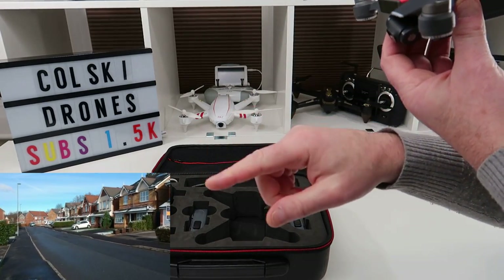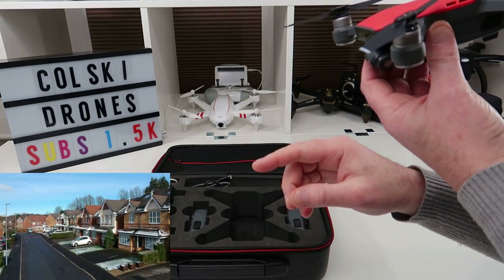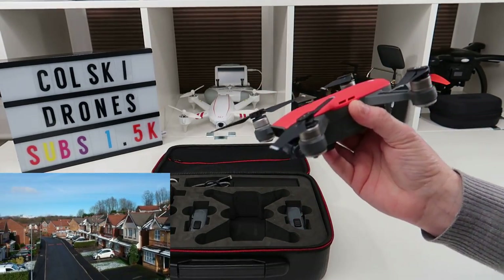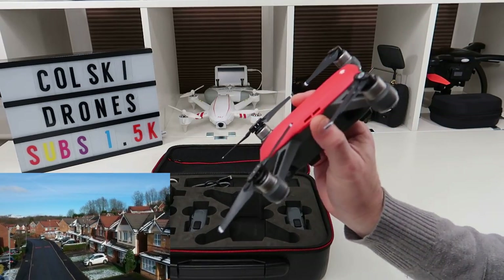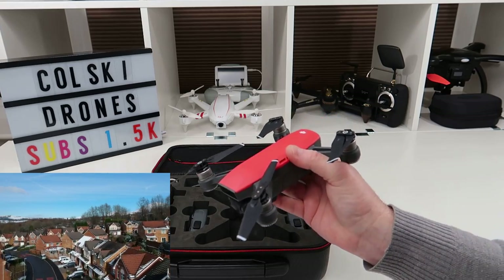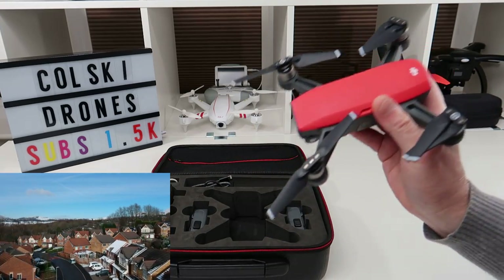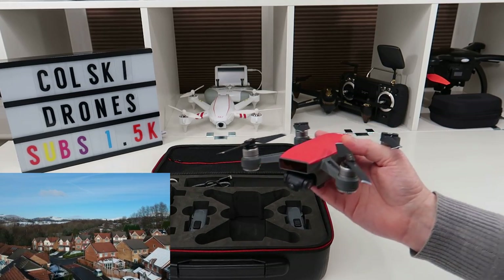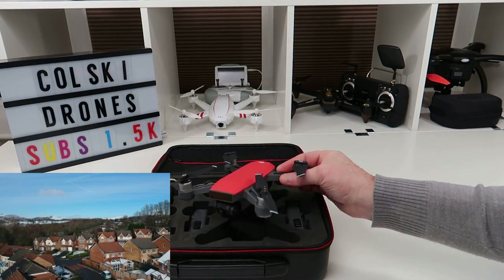This is only a 1080p 30fps camera. The footage below was filmed outside yesterday in 1080p 30fps, and everything was stock — no variations, filmed on a U3 card. It's had its latest update, which is one of the things you have to do with DJI, but apart from that everything was stock.